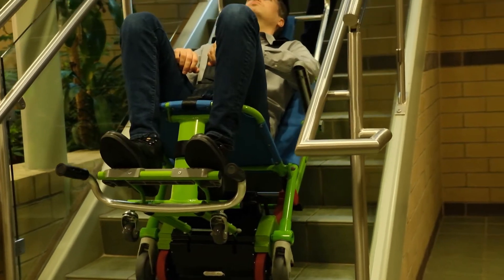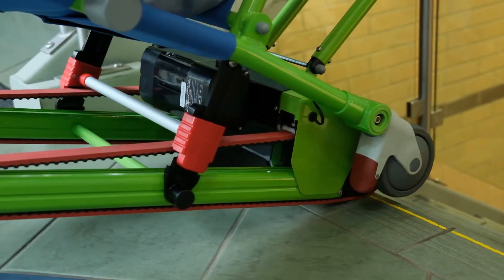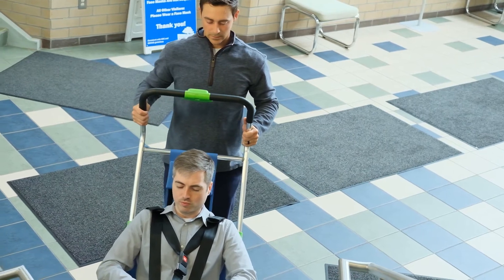While ascending, keep downward pressure on the handle and walk backward up the stairs while still holding down the motor button. Once you reach the top of the stairs, place one hand on the side of the handle, move away from the top step, release the motor button, and return the chair to an upright position.